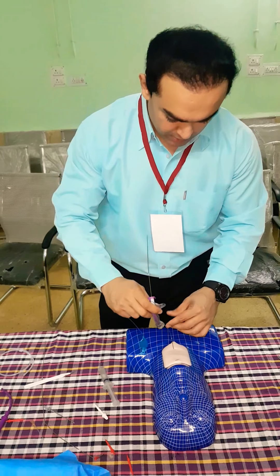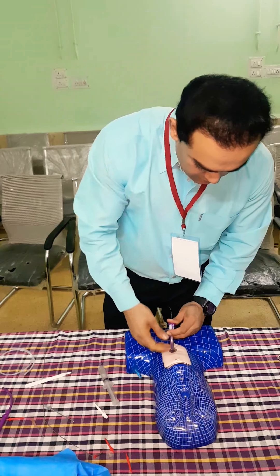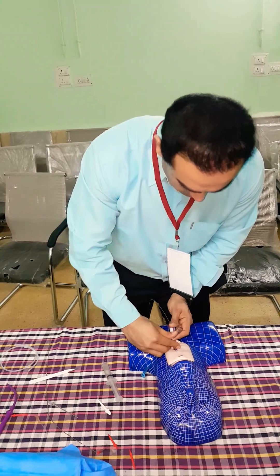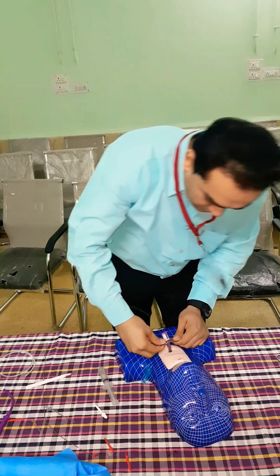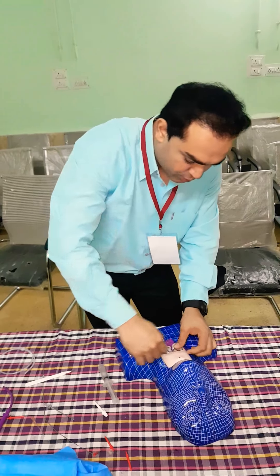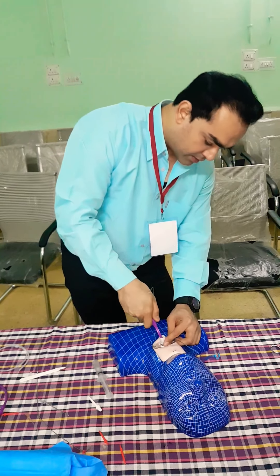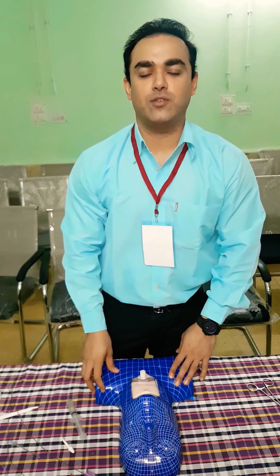Now we are going to introduce the tube. Here we can see the tube is introduced. The balloon is inflated with a syringe — here we can see the tube and air. Here the whole system is taken out, and the percutaneous tracheostomy is complete.